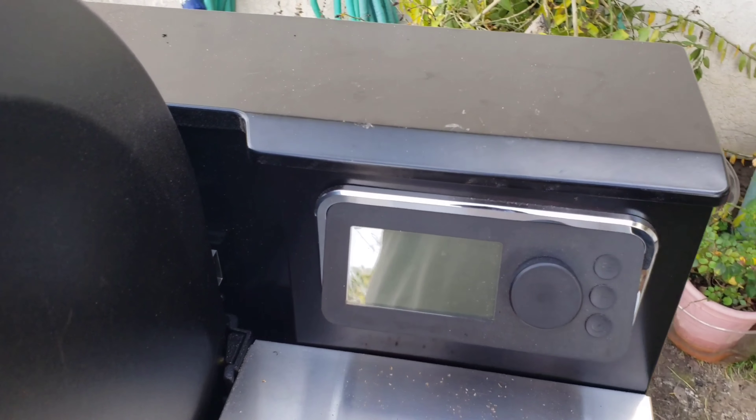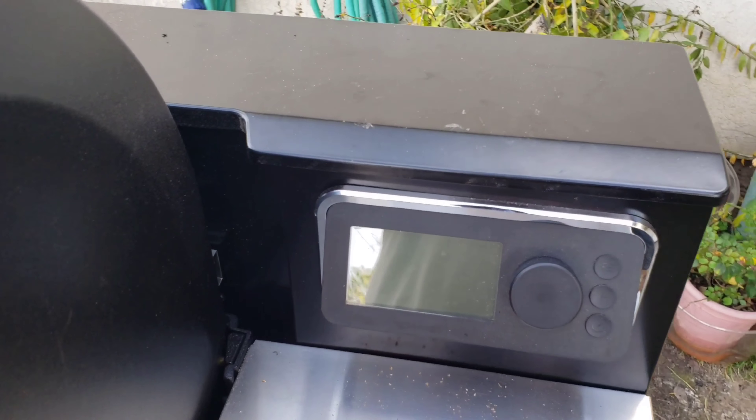So this controller here — at 2 hours and 15 minutes into the cook it froze. When it froze it was making a beeping sound. I'm going to go ahead and play a video of that.